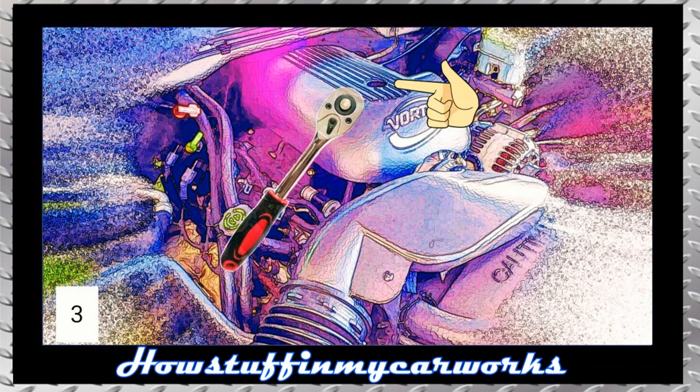Next, remove the screw that holds the throttle body protector with an 8mm socket and remove the protector.